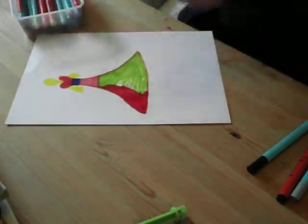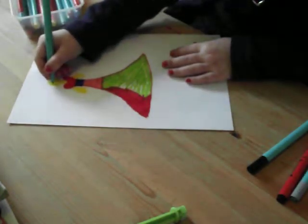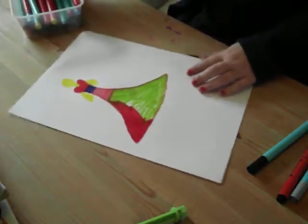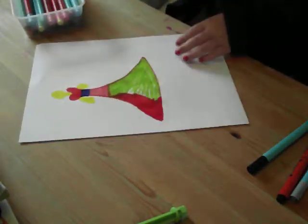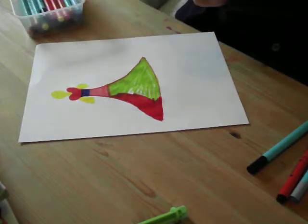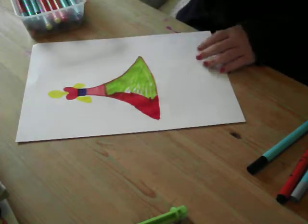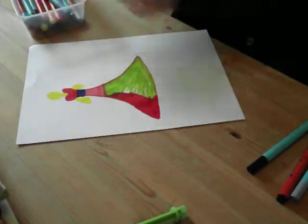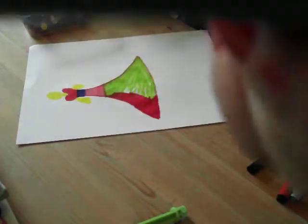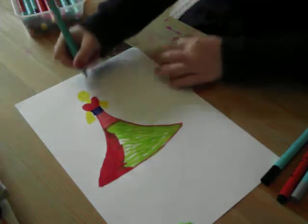We are going to do a fine one this time for her face. That's green, and then we are going to put fine dot - not purple. And I'm going to show the colour we want on top. Can you see on top? That's how it looks.